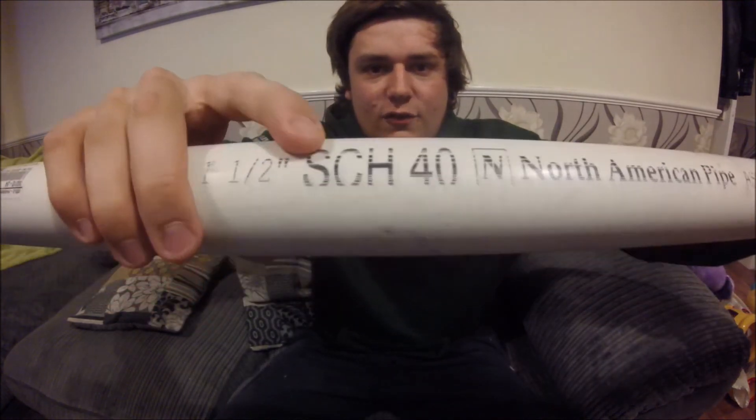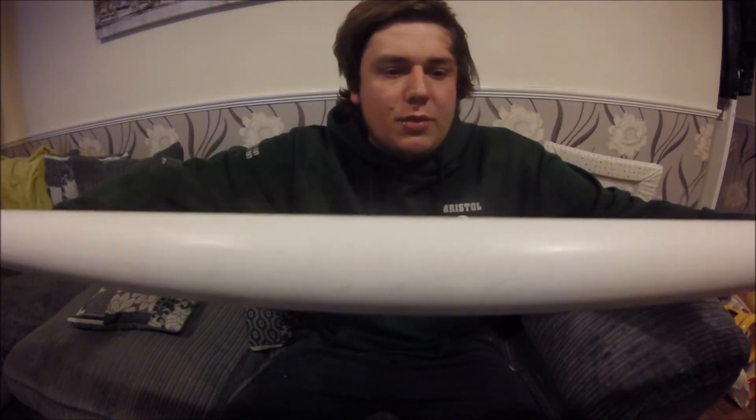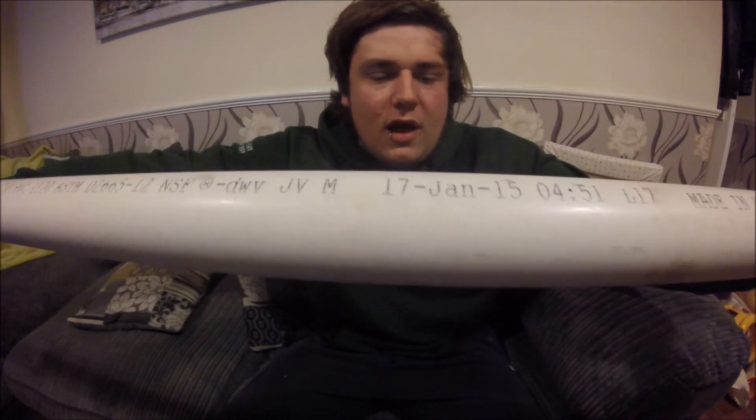This is one-and-a-half-inch Schedule 40 PVC pipe from North America. You can see it says 'Schedule 40 North America PVC pipe' and it also has the date on it. Preferably you want pipe as new as possible, because the older it is and the more it's been left outside in the sun, the more problems it can develop — and those are the reasons it wouldn't make a good bow. This is relatively new, so we're good.